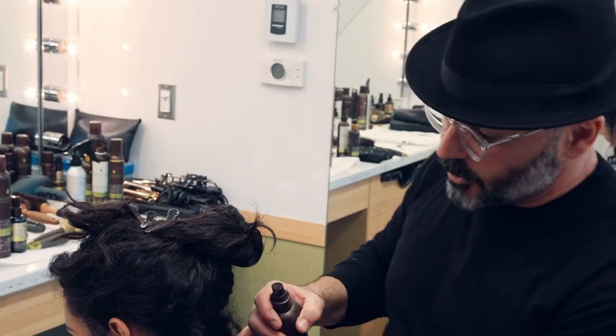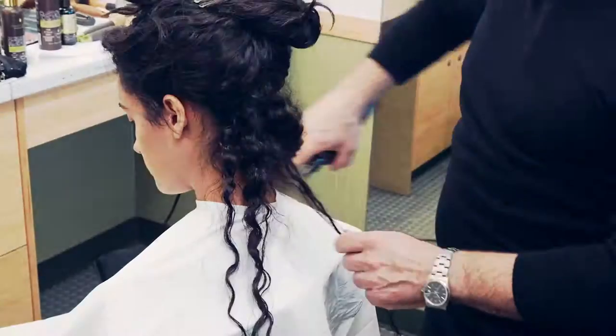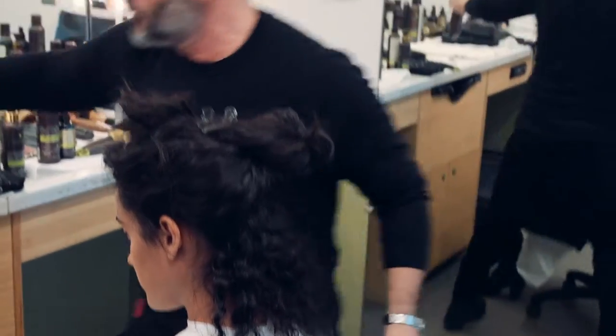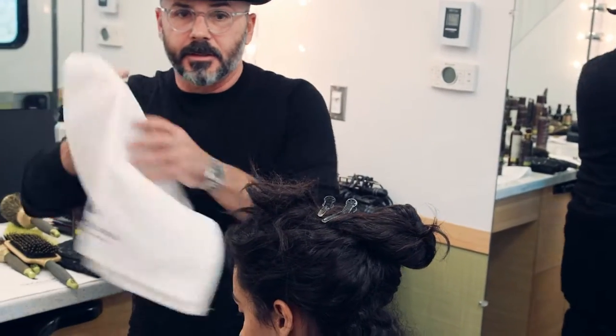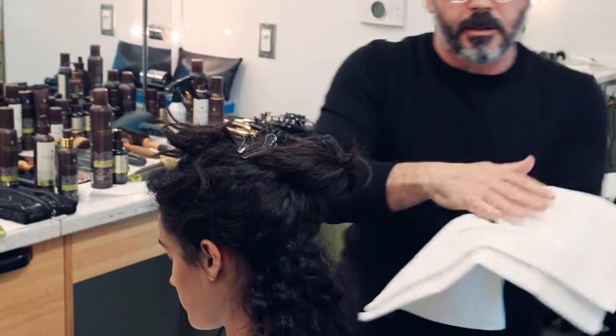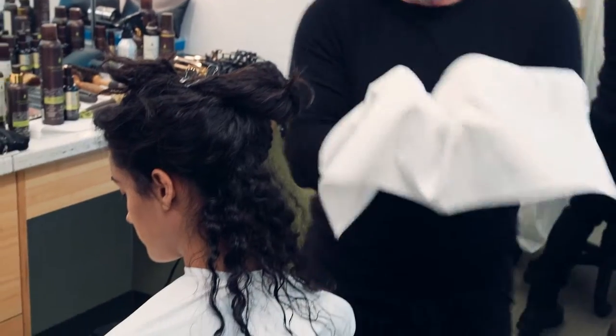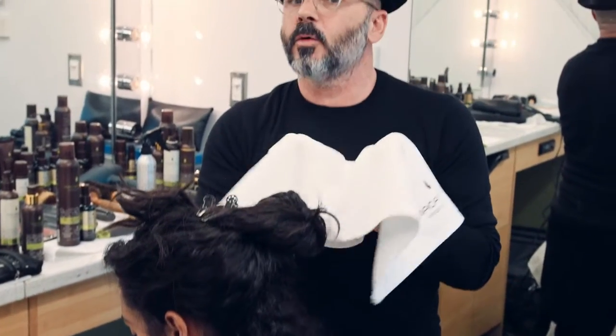Sometimes I have a bit of a trick: if your curls tend to separate a little bit, you can take a towel like this, just wet it a little bit, and crunch the hair with the towel. That's also a very good trick — it always works.